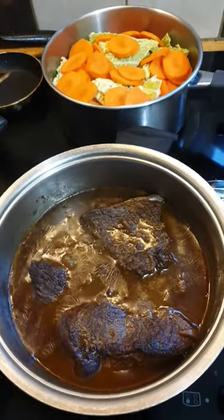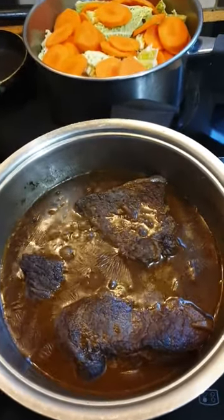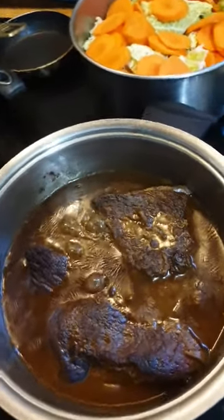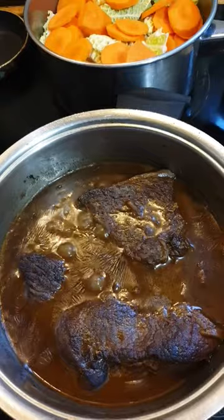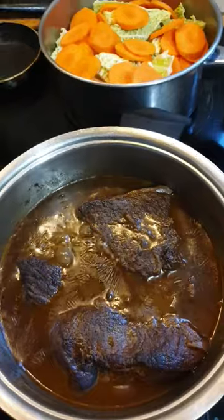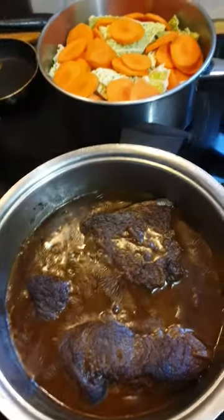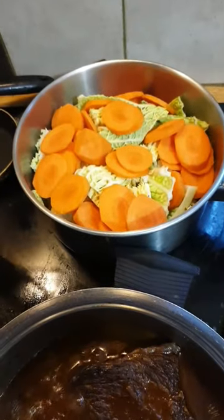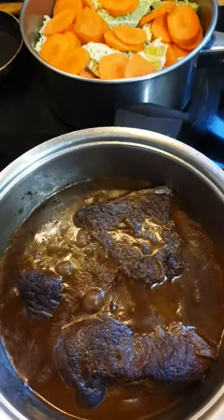Stovetop braised steak — I'm doing this on the stovetop rather than in the oven. The difference between a stew and braised steak is that the braised steak sits above the level of the liquid, so it's not technically being stewed, it's being braised. I'm braising it in that pot with the lid on. I've got some carrot and savoy cabbage there, and it's going to be cooked up for later. I'm going to be serving this up with chips.